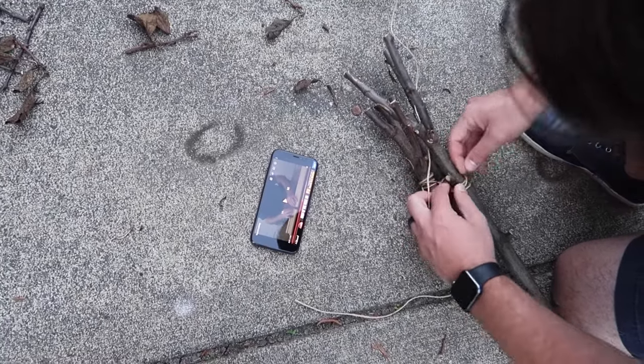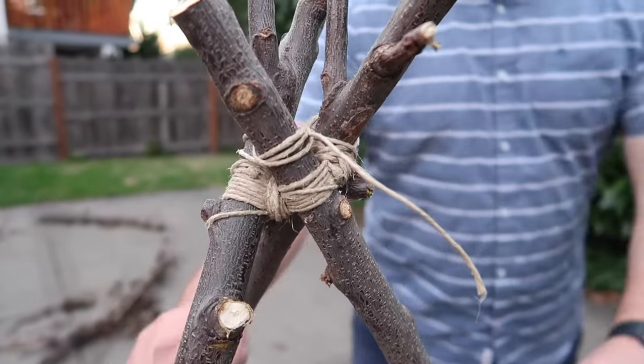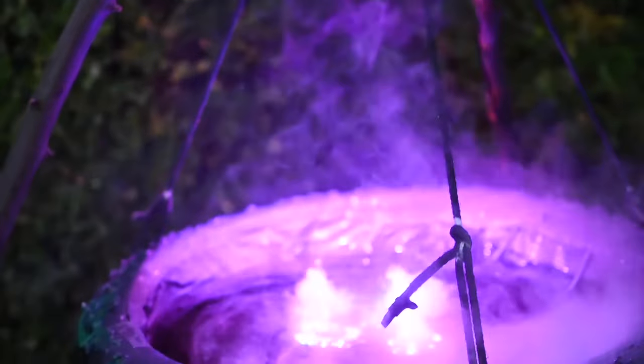Think about where you want your cauldron to be. If it's sitting on the floor, great — you don't need a teepee. But I wanted mine hanging, so we made a teepee out of sticks. Look up on YouTube how to latch the tops together so you can pull them apart easily. Then I had to figure out how to hang the cauldron. We drilled holes in the sides, looped rope through, and tied it off, adjusting until it was level. Then we hung it with a carabiner from loop ropes at the top of the teepee.